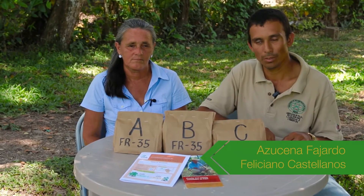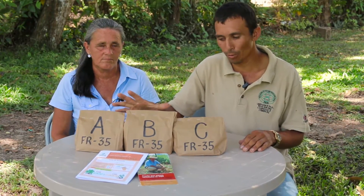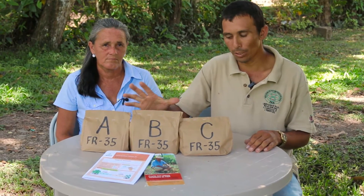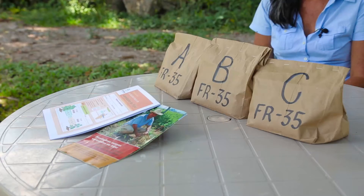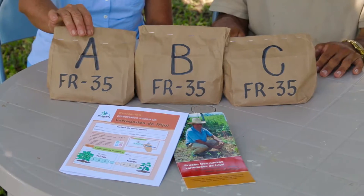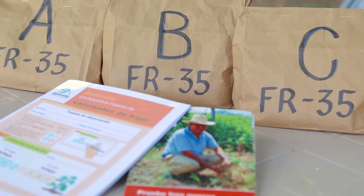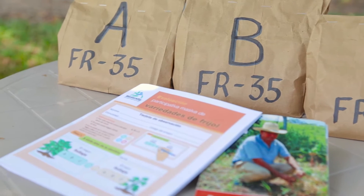My name is Jose Feliciano Castellanos. I am from El Barro village. I came to receive this trial package, which contains three different varieties of bean. Many farmers receive their package a few weeks before sowing time. We received our packages with different varieties of bean. We do not know their names yet, but it has this code, number 35. Each bag carries either variety A, B or C.